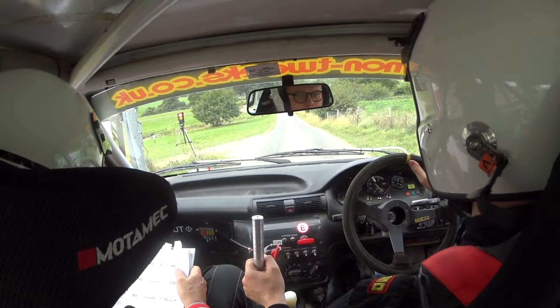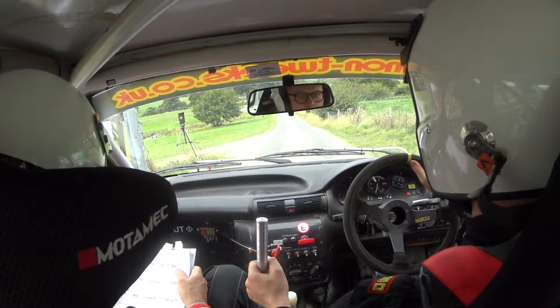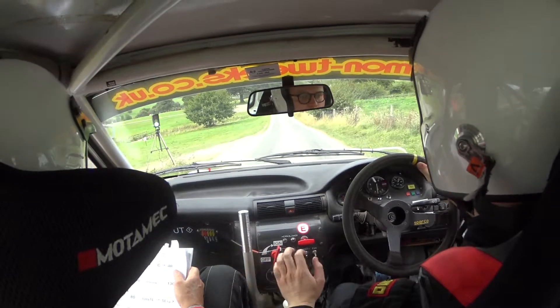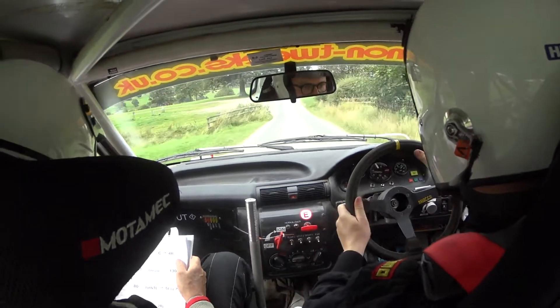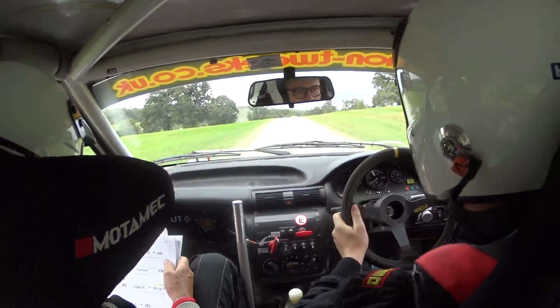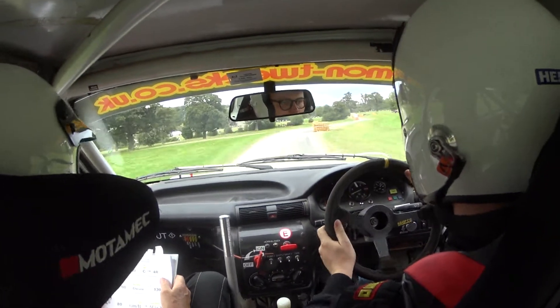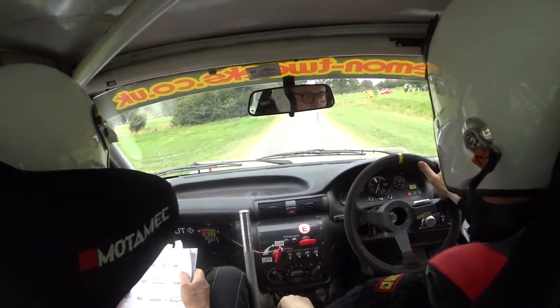100, 4 right. 4 right, 40, crest, 4 right, 6 left, 4 right here, 6 left, into tight, into tight chicane, bus stop chicane.